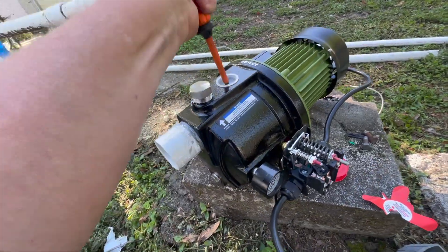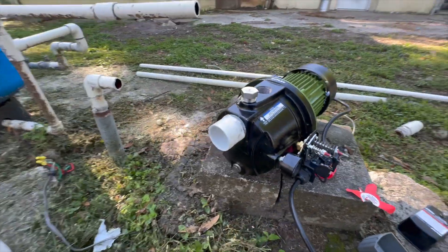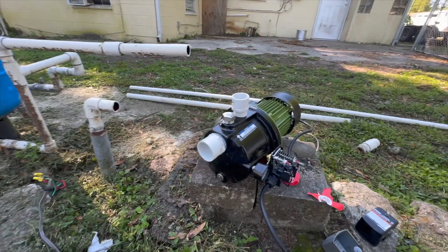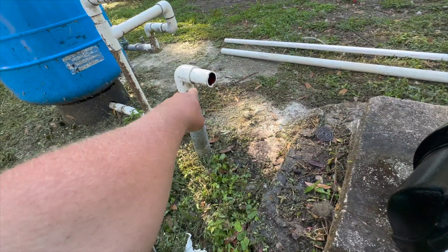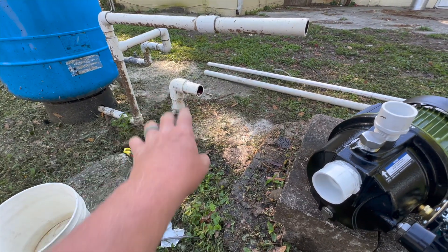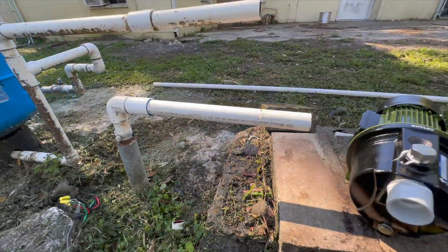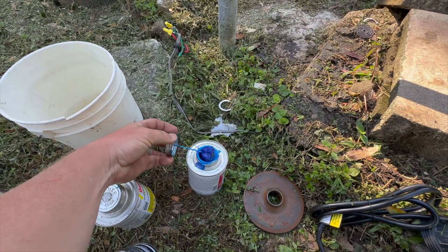We got that tightened on there. Now it's time for the outlet pipe. We got that in place - this will go right here. There's a foot valve in this line and it's working - I checked that yesterday. So we know the foot valve is working and we're going to hold our prime. Now we just need to connect everything together. We'll glue this pipe up here.